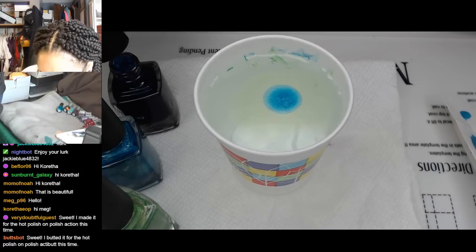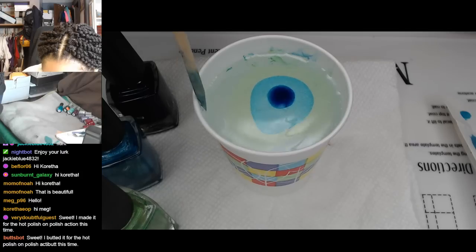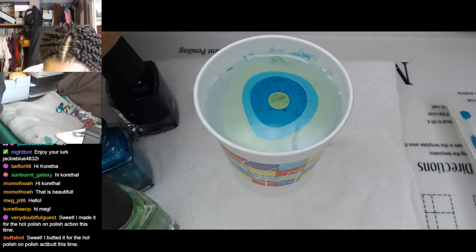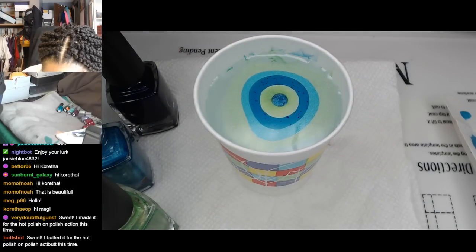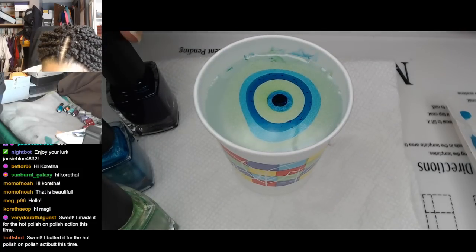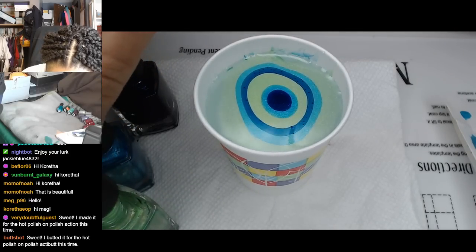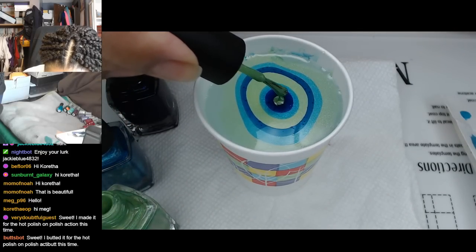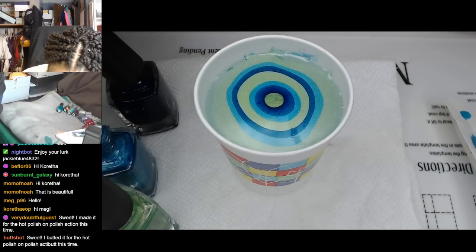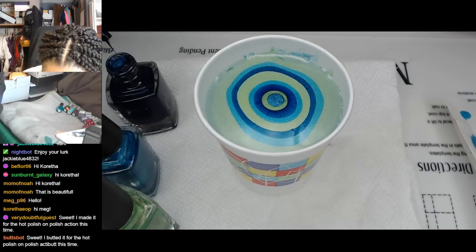Unless the polish decides to continue giving me an attitude like that first one did. But I think now that we cleaned off the surface, we should be okay. I'm still kind of surprised at how well this navy marbles, because you can see those little glittery flaky flecks in there. And that usually I would say is a point against a polish as far as marbling. It's only like six drops - I'm gonna go for nine, but I may regret it. We're going to stretch it out anyway for the chevron, so it should be okay.